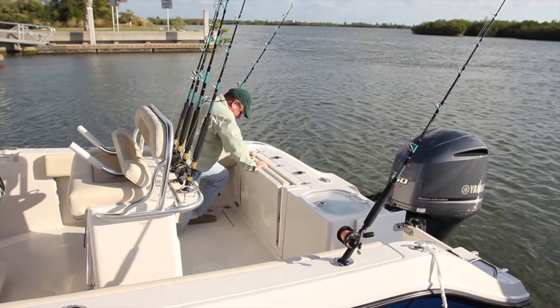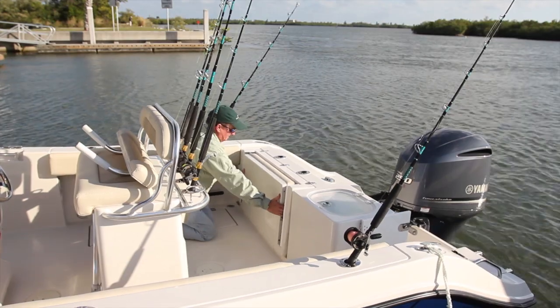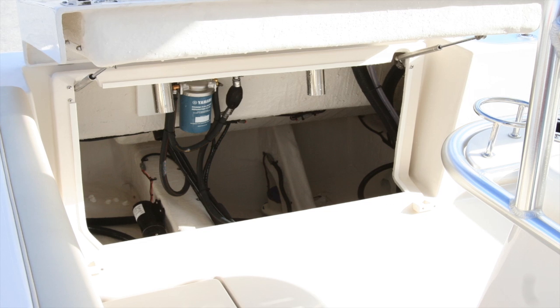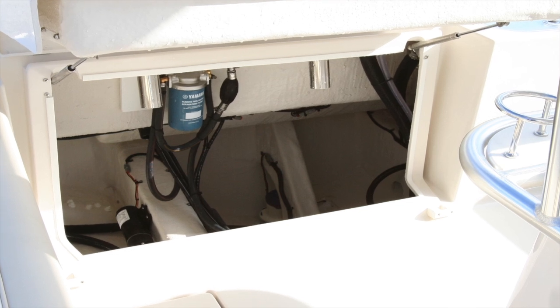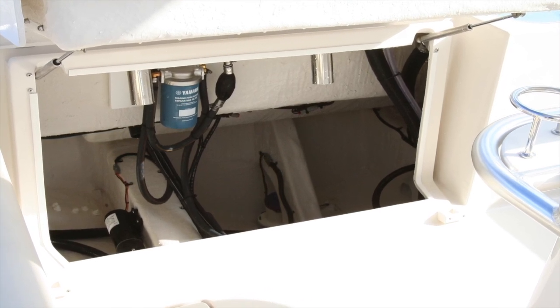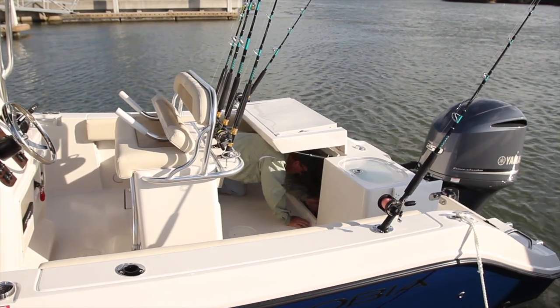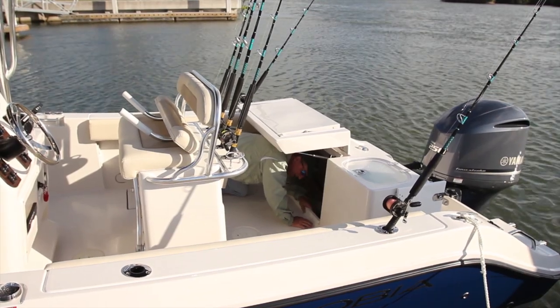People say you want to be able to get to all your stuff in the bilge — it's all right here, very easy to get to. I've shown this to a lot of people and everybody says what a great idea. All your live well pump, bilge pump, fuel filter, battery — everything's right here and down in the bilge. Very easy to get to; you could crawl in here if you had to. All your wiring is right here. It makes it very easy to work on and rig.